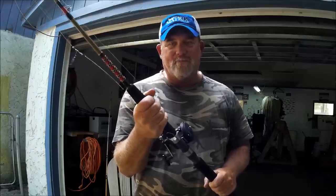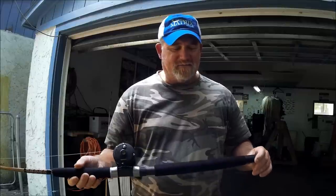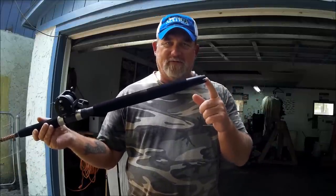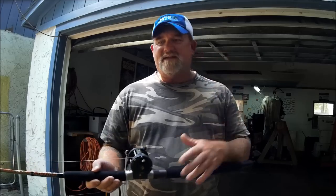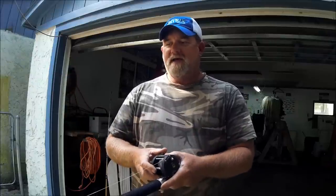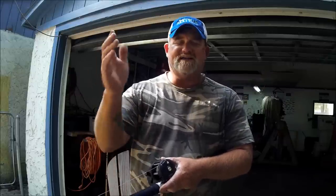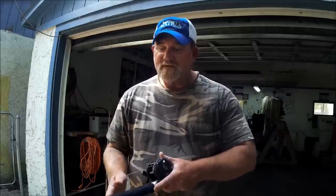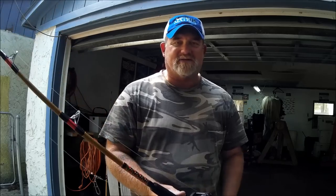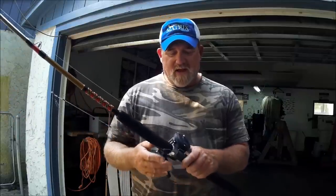I wanted a gimbal. These rods come with a gimbal because many times people are fishing and holding the rod, then inevitably they're going to set the rod down one way or another, and I still want that rod to be fishing. Real simple — they can stick it in my rod holders, it stays upright, it's still catching fish, it's in the fish-fighting position. So I wanted a gimbal.